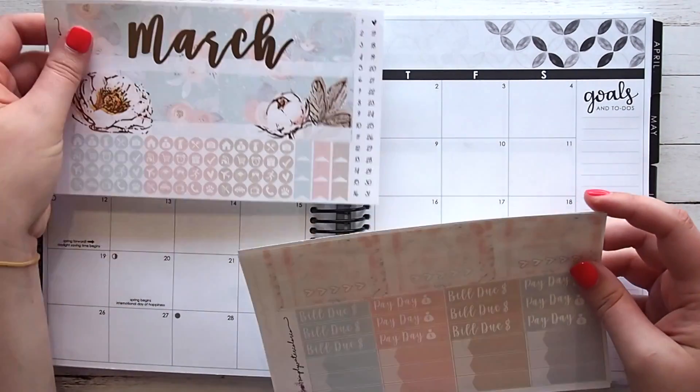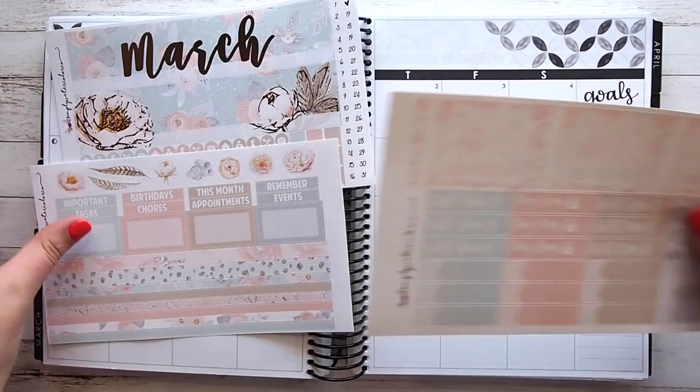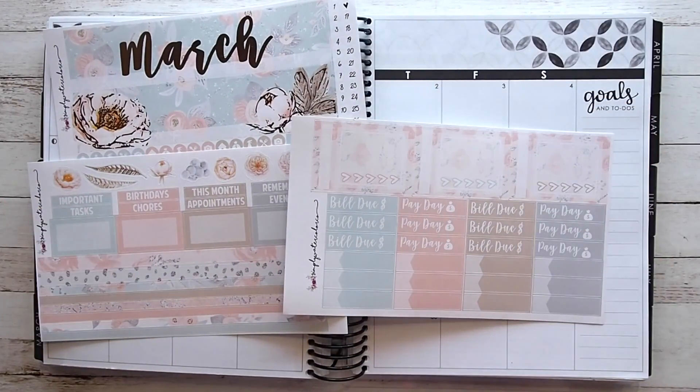I thought I'd do March because we are halfway through February already and I already have a few plans set out for March. What I might do is also do a rewind February spread if you guys would like to see it.